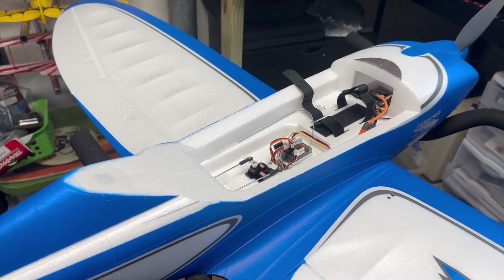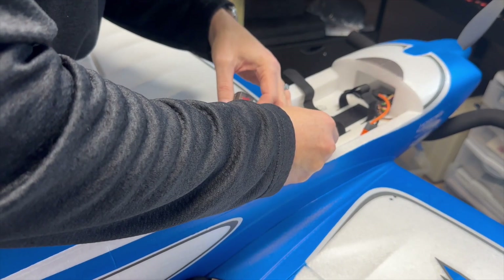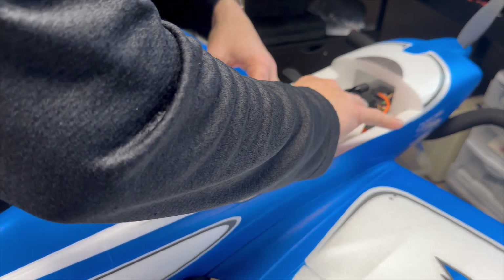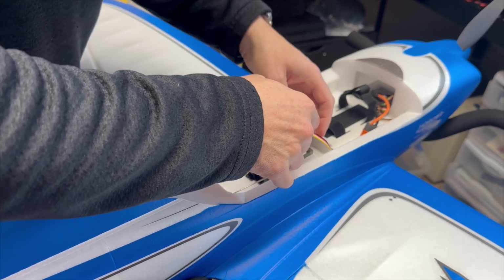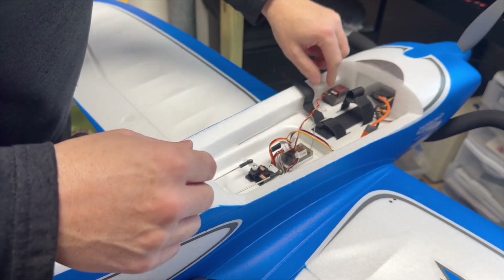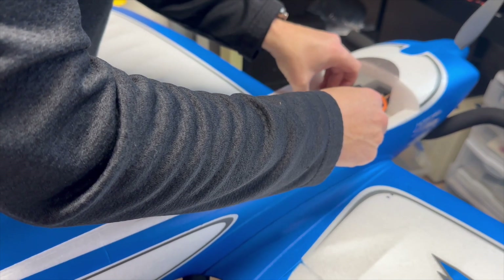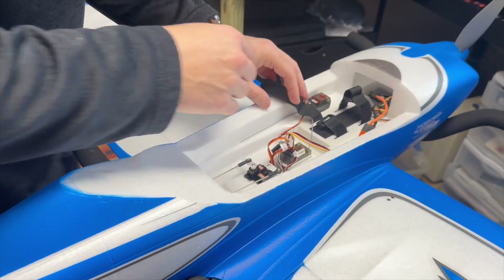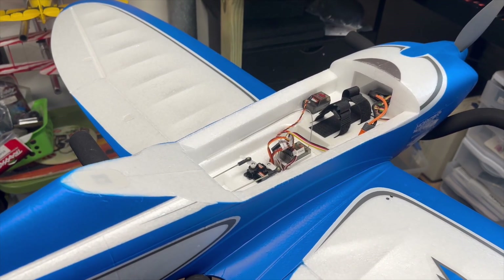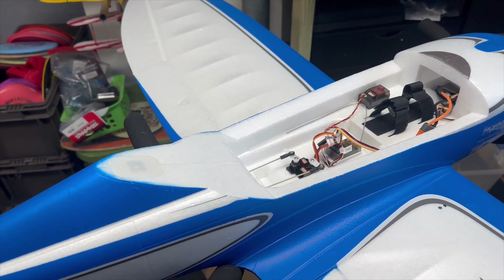I'm going to put this in my Commander — one of my favorite planes that I use all the time. I'll connect the wire to channel five, or if that gives me problems during testing I'll move it to a different channel. I'm going to place it right here next to the battery, out of the way. And there you go — that's how easy it is to install this.